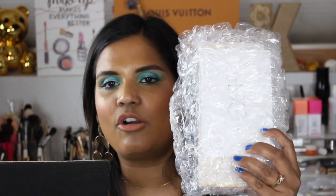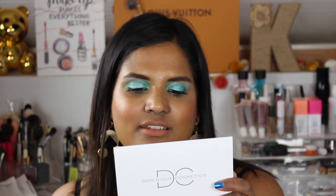It is nicely bubble-wrapped, which is good because you don't want it destroyed in shipping. They do allow you to call in a return if it's damaged in shipping, which is nice, but you can't return it if you just don't like the palette. There's a little card that says, 'Thank you for supporting Dominique Cosmetics, we hope you enjoy your purchase. All of our products are created with our love for color and quality.'